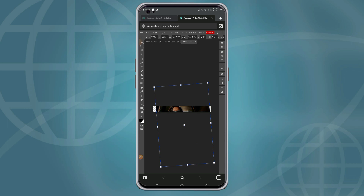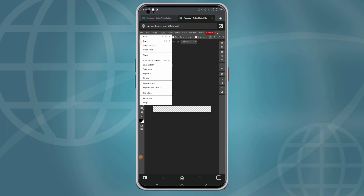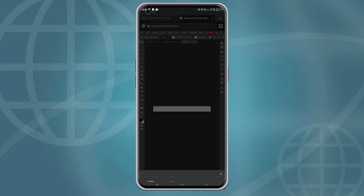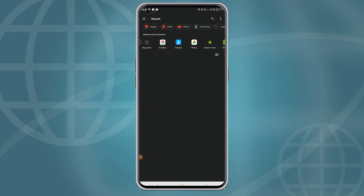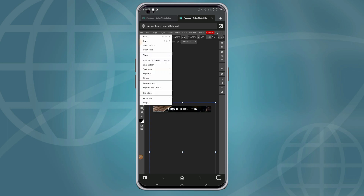The design wasn't straight enough, so I'm going to click on the 'i' icon to remove it and bring in the design again. Once it's properly positioned, click 'File' and save it as a smart object.